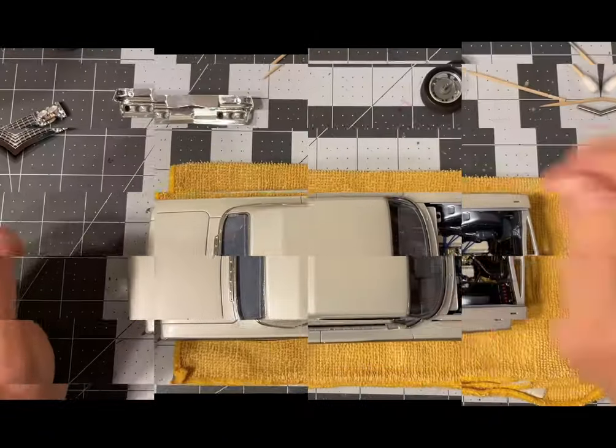Welcome to Stumpy Grump Scale Speed Shop. This is the final episode, part eight of how I build a model car — the final details and final pieces, all the trim pieces and stuff like that. This is the part of the build where it is difficult but extremely necessary to be patient. I've found myself wanting to rush and I've messed up, so as hard as it is, we need to take it slow.